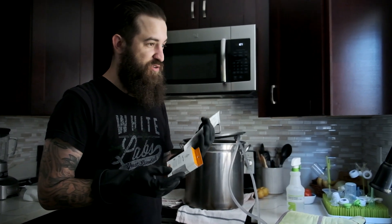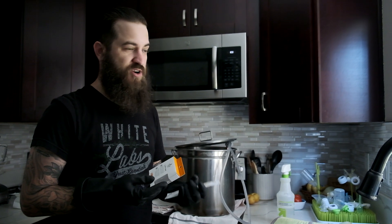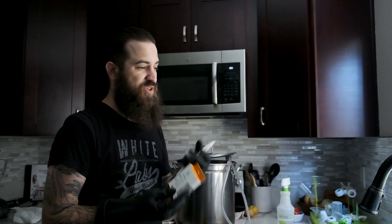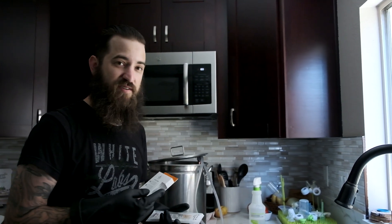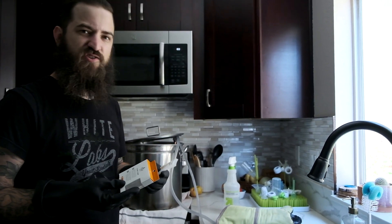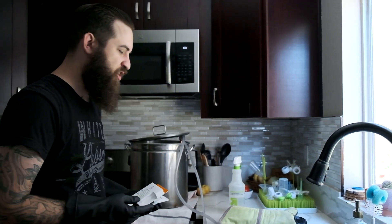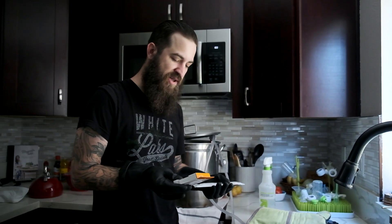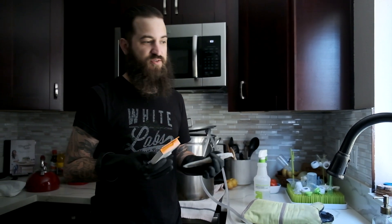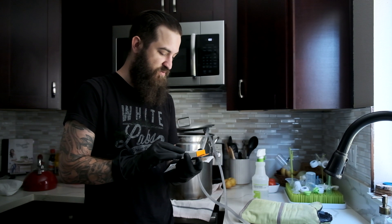We're also going to add the enzyme Clarity Firm. This is going to help with chill haze and gluten reduction. One of the last beers I did looked beautiful in the bottle when I was carbonating, but when I stuck it in the fridge it was actually really hazy — that's a protein-derived haze. It doesn't really affect flavor, but it's pretty visually off-putting. This beer being dark, it's probably not going to be a huge deal, but it just helps in processing. It also makes a gluten-reduced product, so any friends or relatives that want to drink your beer, it fits well.